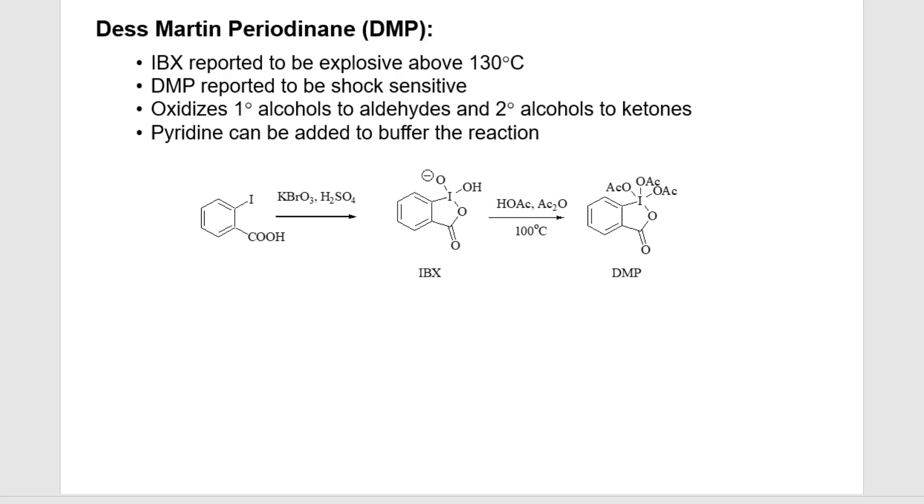PCC is also dump and stir — it's another reason why people like it, despite having to work with chromium. There are always pros and cons to working with these types of things. For me, I love Des-Martin just because I could go in the freezer, grab the bottle — it's a white solid — scoop it out, weigh out the amount that I needed, maybe use a little excess because it's going to be wet with the acetic acid. And you dump it in, go to lunch, and you've got an oxidized alcohol at the end of the day.